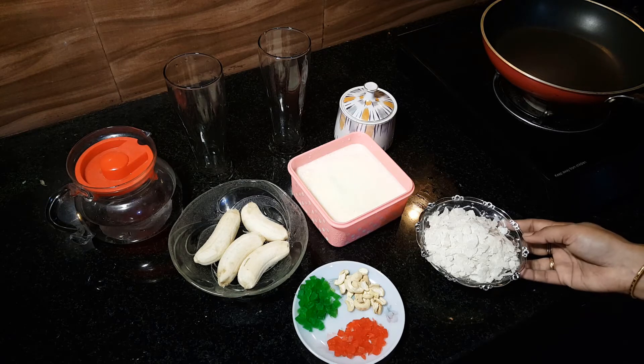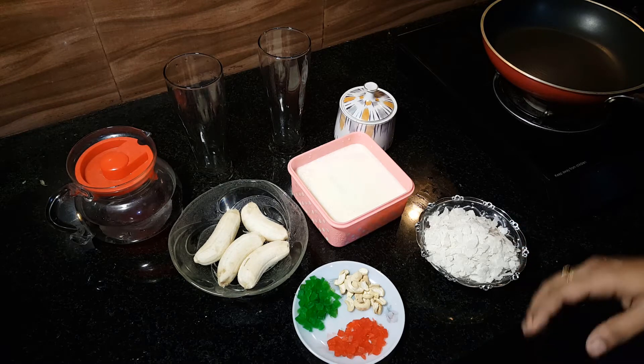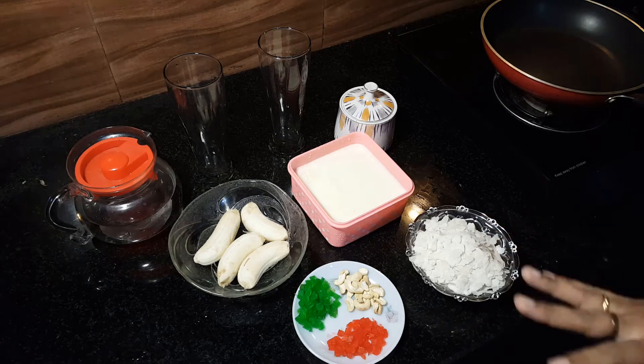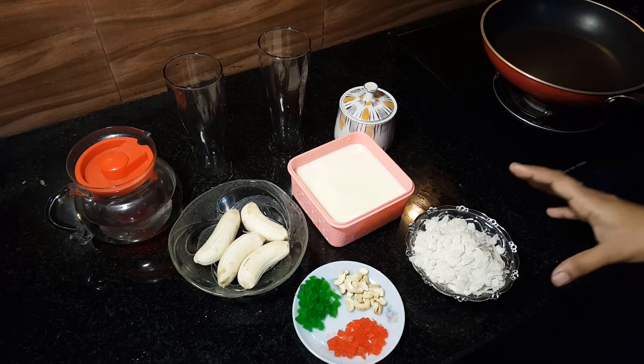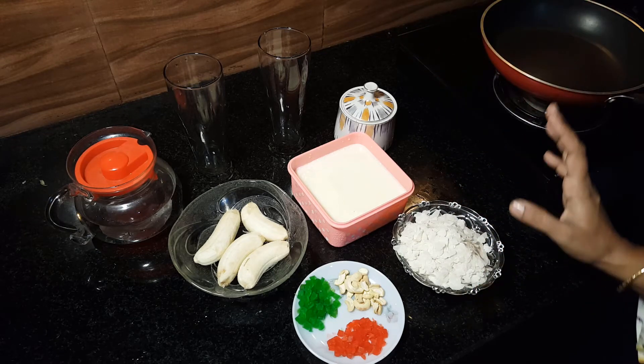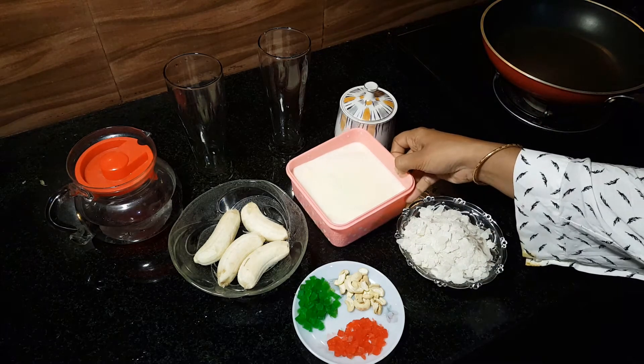Here we are going to do a little milk. I will add 2 glasses of milk. It is not just a little bit of milk.